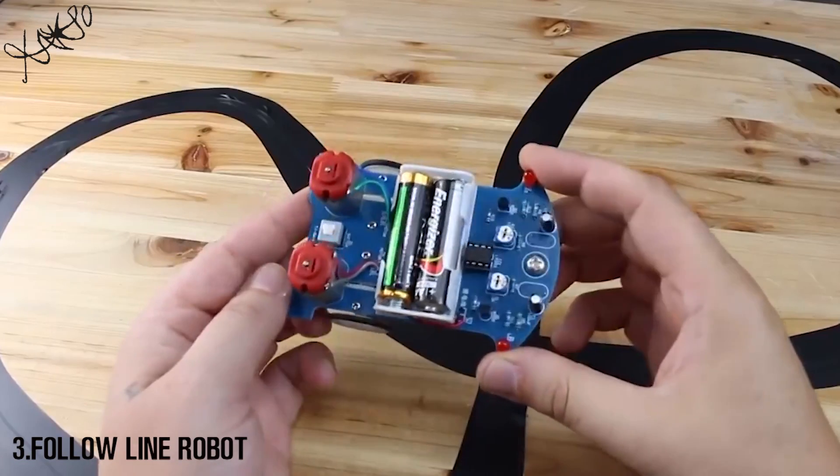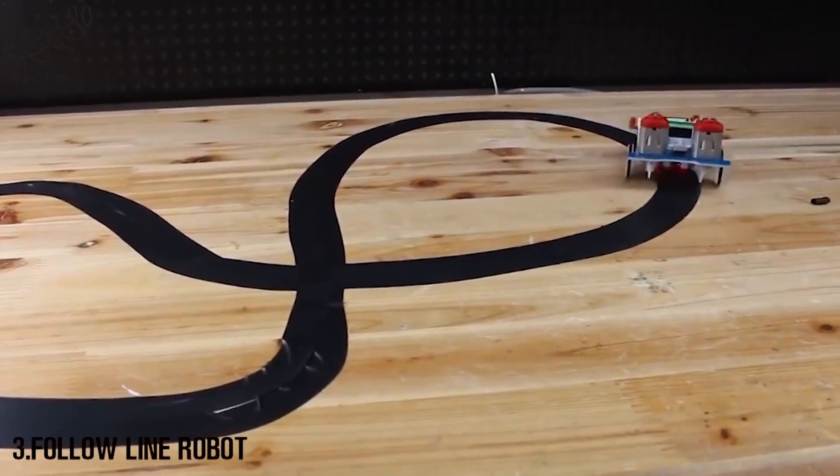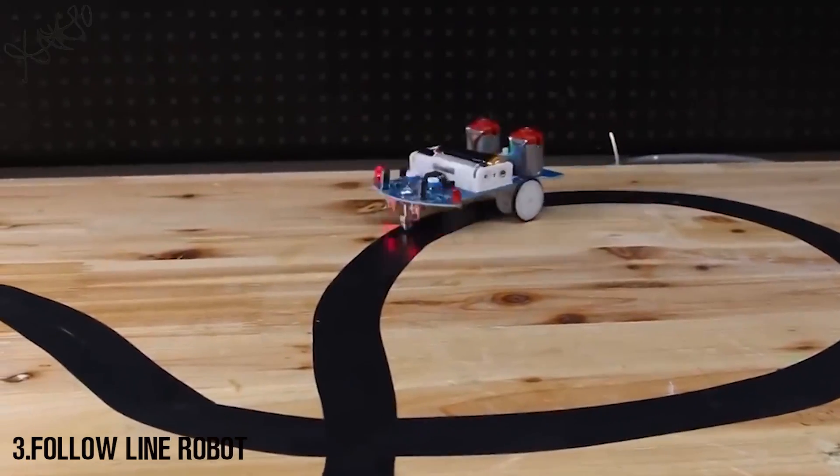The line follower robot is finished and here it is driving, controlled by a black line. I really enjoyed building it and this is a super learning experience.